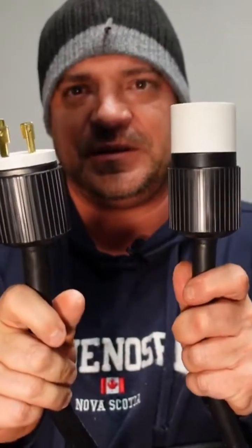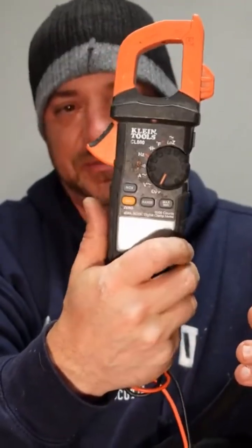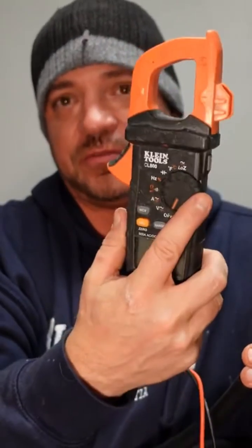Checking your work. You have two ends now — male, female. Take your multimeter tool. If you don't have any, you can get them quite cheaply from the hardware store, about 30, 40 bucks.